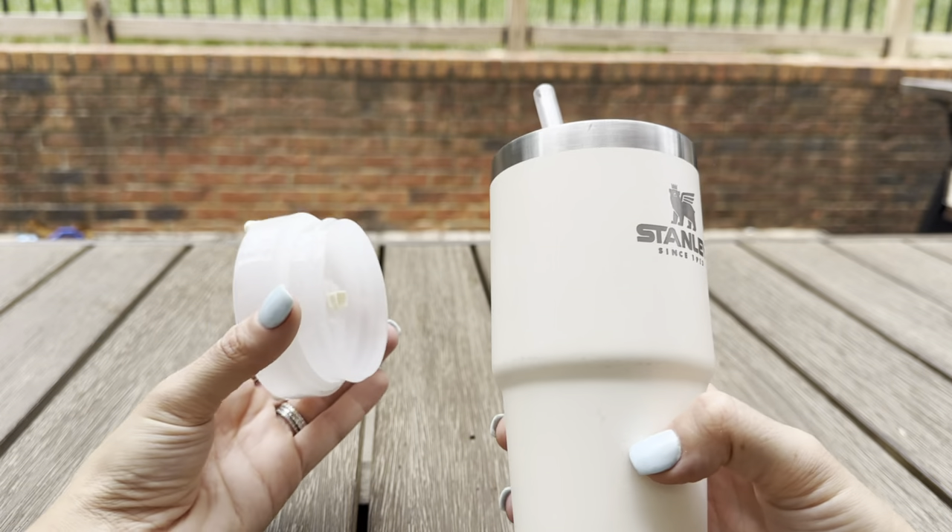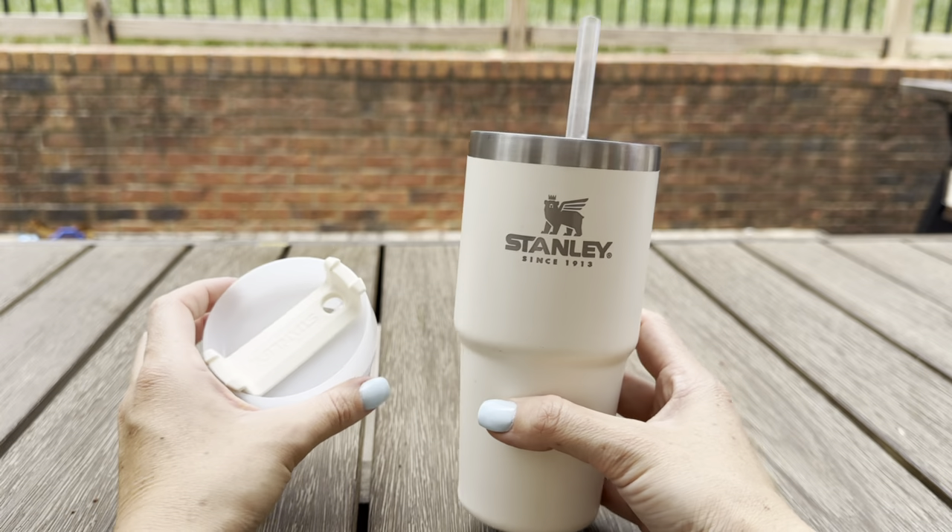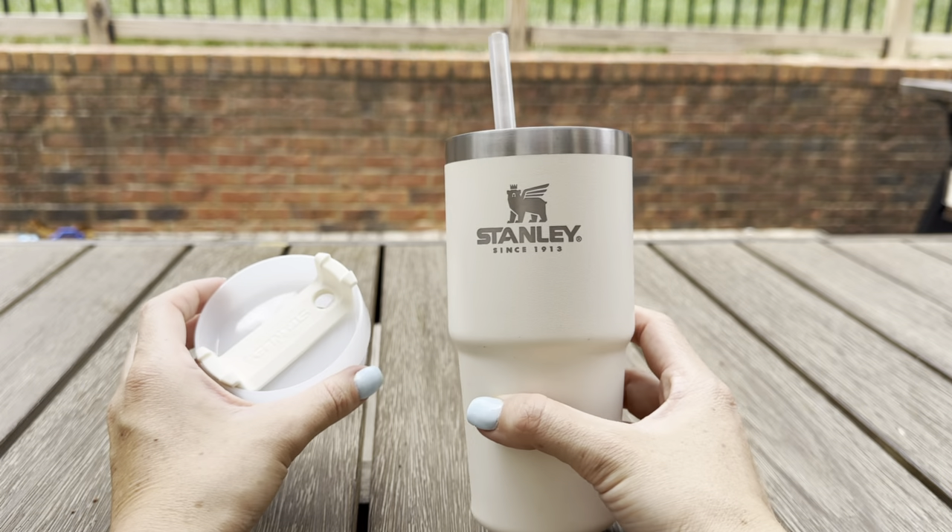Overall, I would definitely recommend this cup. Like I said, it's great for kids, but it would be great for adults as well.